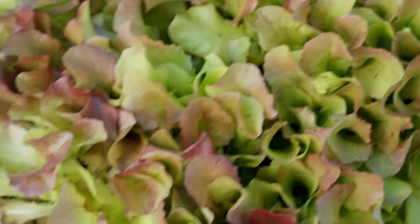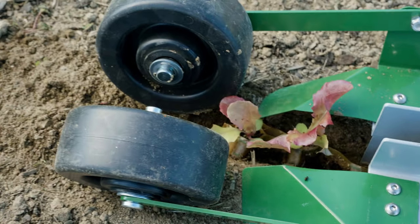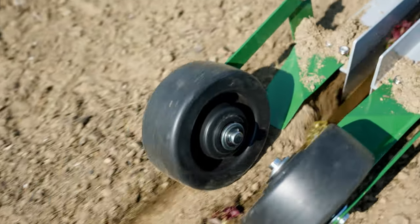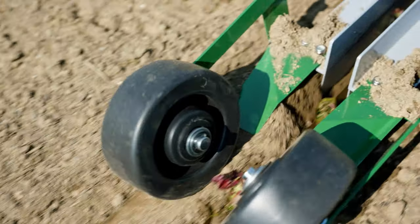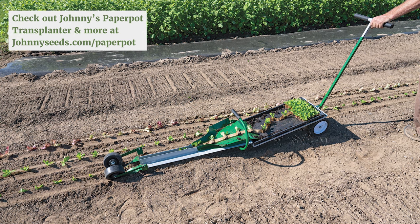The Johnny's Paper Pot Transplanter frame arrives in two pieces and assembles in a matter of minutes. Once assembled, there should be little to no maintenance required beyond periodic cleaning. Johnny's Paper Pot Transplanter is rigorously tested and 100% guaranteed. Experience the new standard in professional transplanting performance with the Johnny's Paper Pot Transplanter.